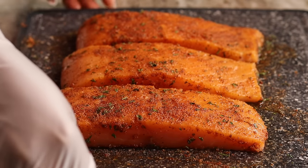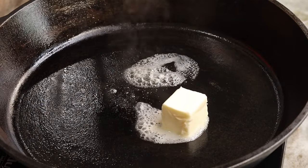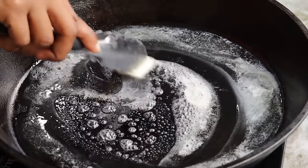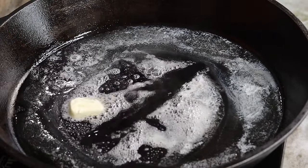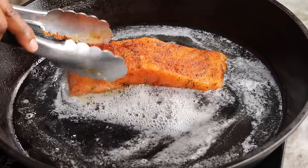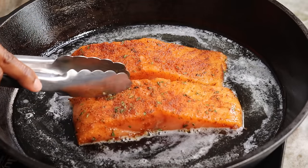Now that we have our fillets nice and well seasoned, we're going to move on to our cast iron. I have this cast iron preheating and I am going to add about two tablespoons of unsalted butter in there. Once that is nice and melted, I'm also going in with a little bit of olive oil just so I don't burn the butter — just drizzle that on there. Then you are going to gently place your salmon on there. On medium-high heat, you're going to cook it for about 7 to 12 minutes per side.